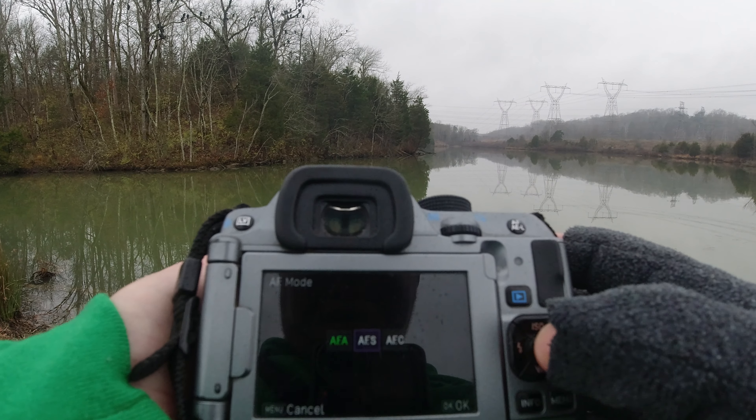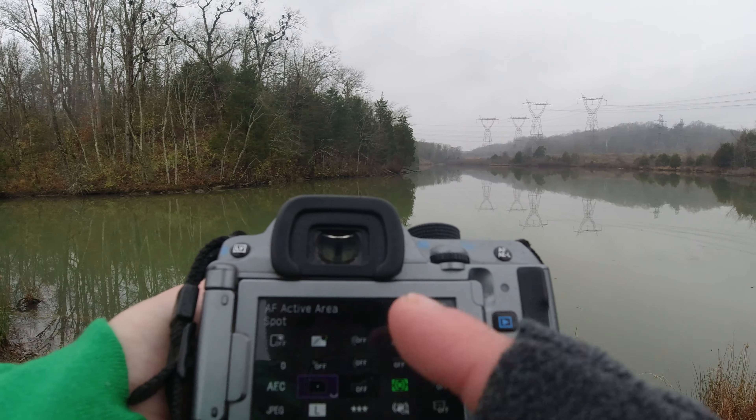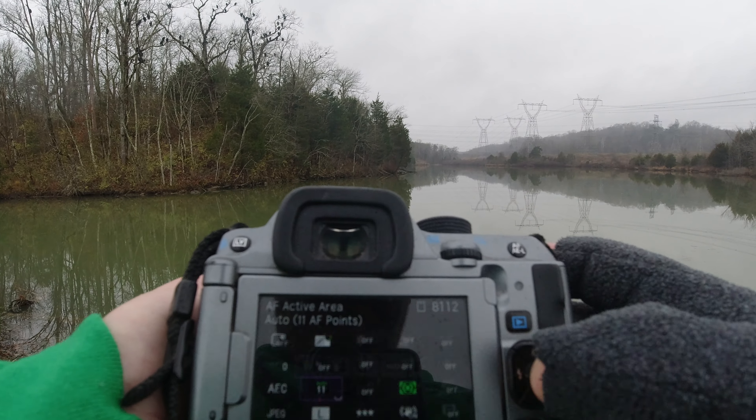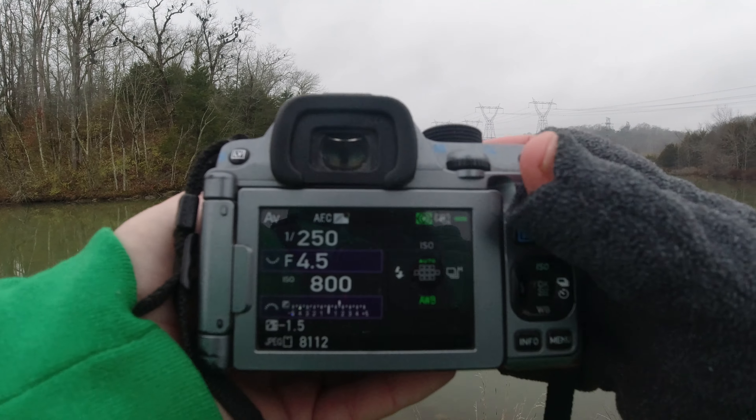Under AF, instead of single we'll do continuous autofocus. And instead of one single autofocus point, we're going to use 11 points.